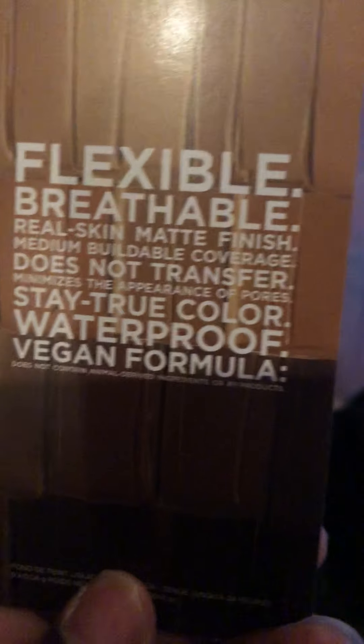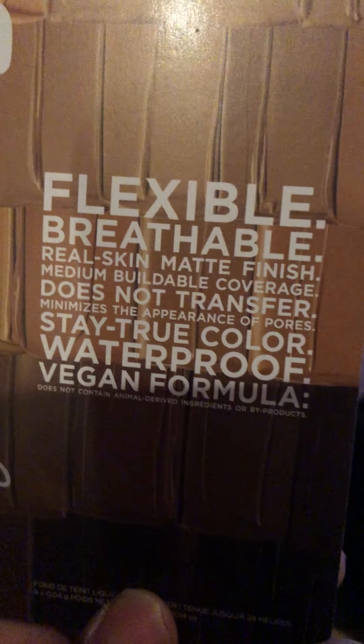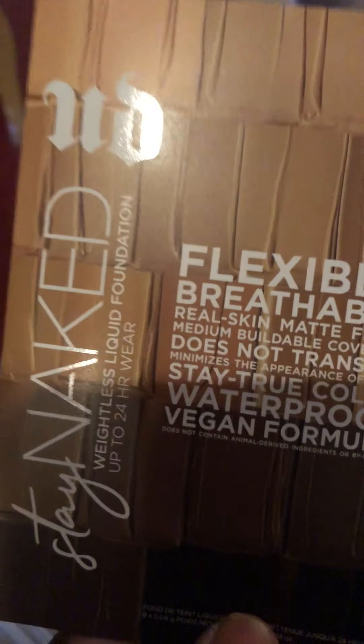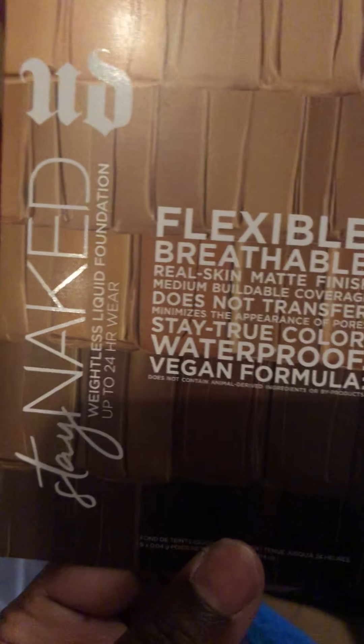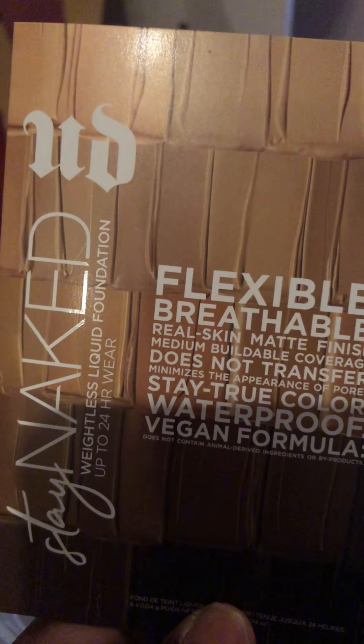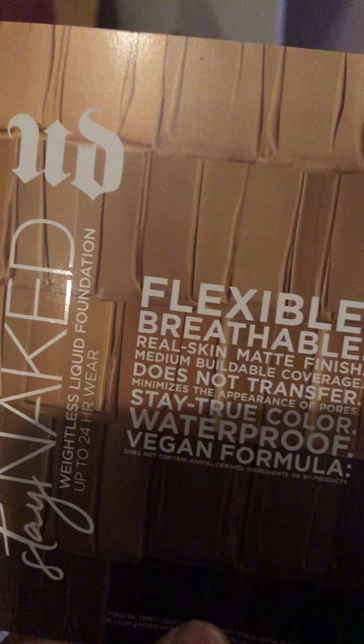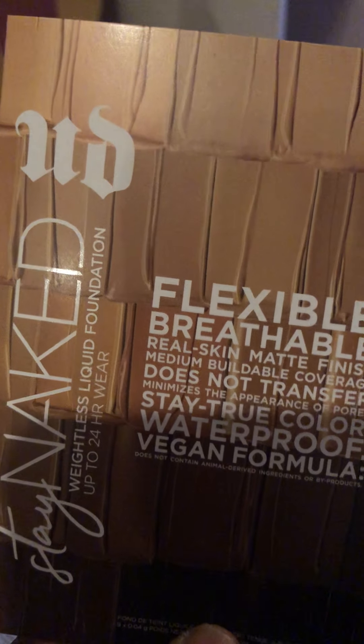The Stay Naked foundation minimizes the appearance of pores — waterproof, vegan formula. This stuff came with my Sephora purchase when I bought the NARS. I love NARS — their lip glosses, their foundation, everything works great on my skin.